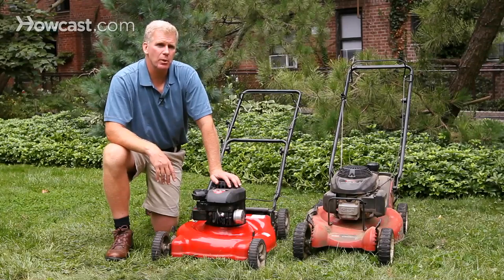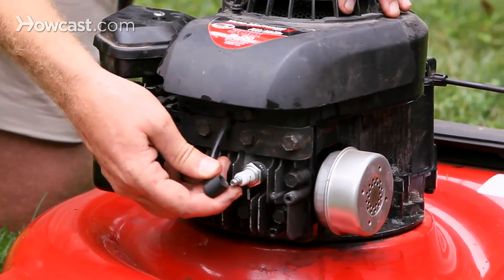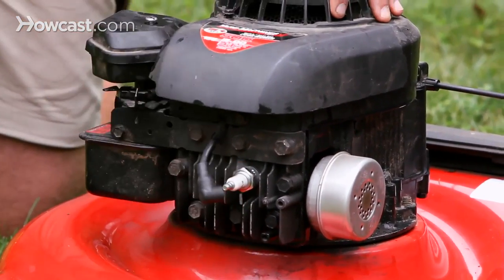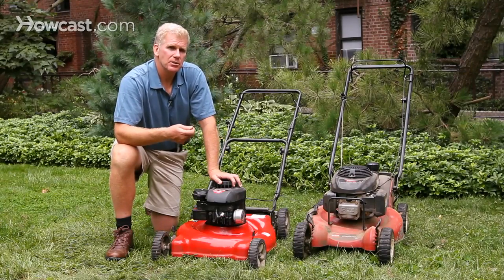Once you have a clean filter, you'll want to examine or change your spark plug. You do that — which is right here — by simply removing this wire, removing the spark plug, and then examining the fire end to see if there's any carbon buildup that needs to be cleaned off.